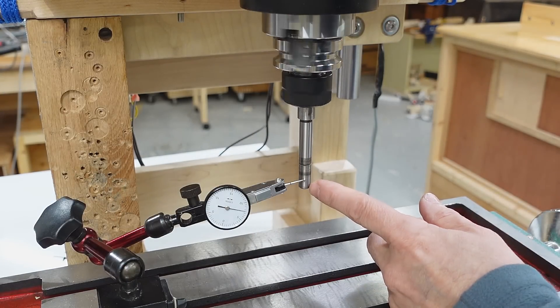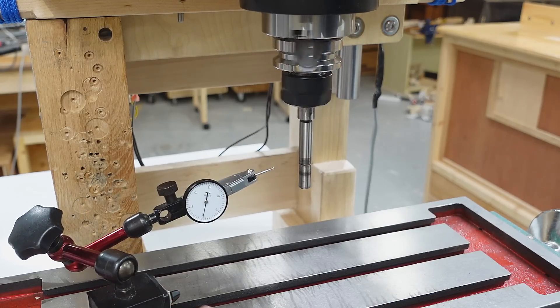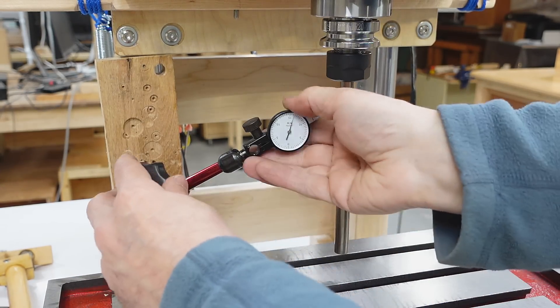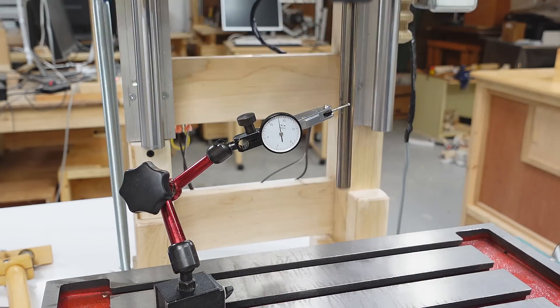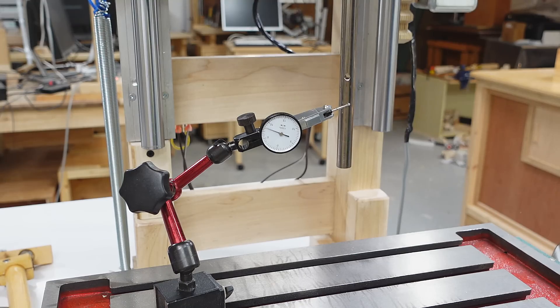I still have some runout, but much better than before, and certainly not something that I can see. With a different shaft in there, maybe a tiny bit better. But if I probe at the end of the shaft, not great. So I guess the key is to use shorter tools. Looking at overall vertical alignment, this is actually not bad, although it depends on which way this is turned.